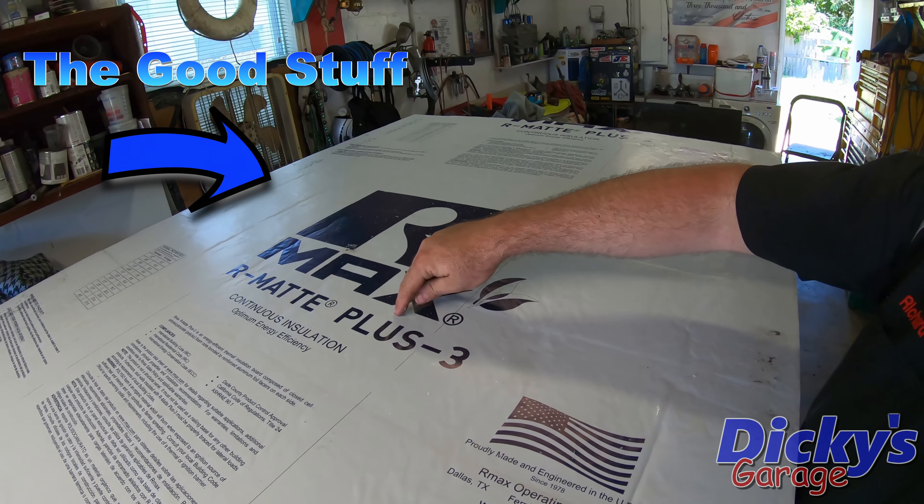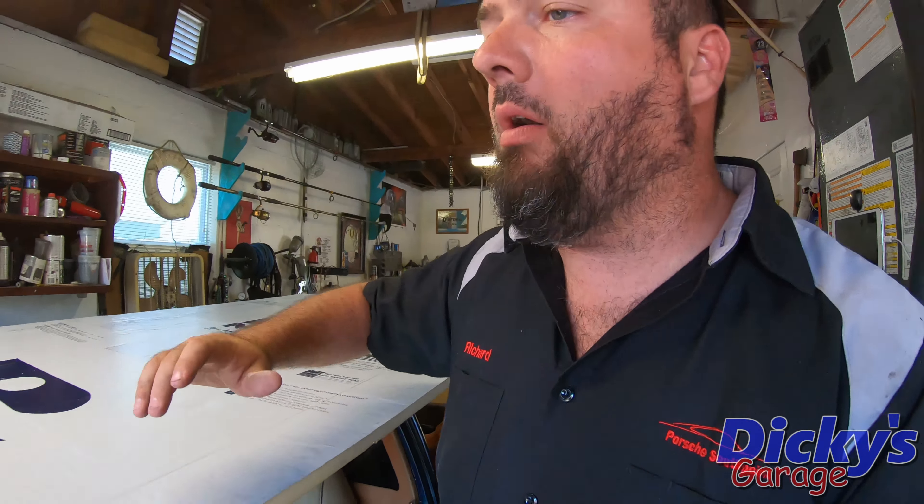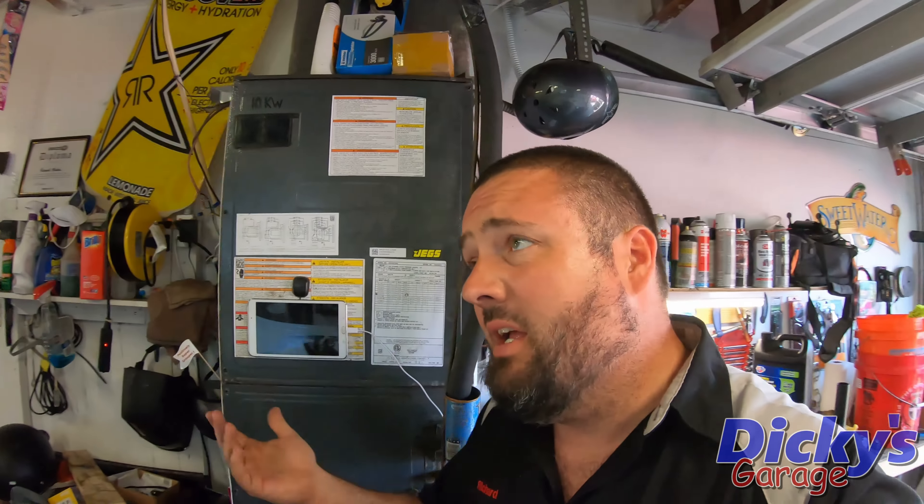Here's the board so you guys can see it a little better. It is R-Max, RM8 Plus-3. I think this thing has an R-factor of 5. They're about 20 bucks a sheet. If it does what I think it's going to do, it's going to be worth every penny of it.